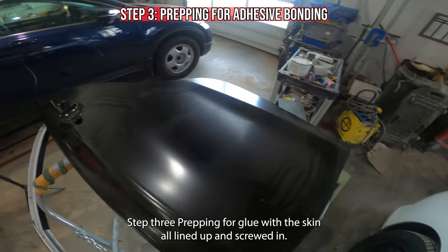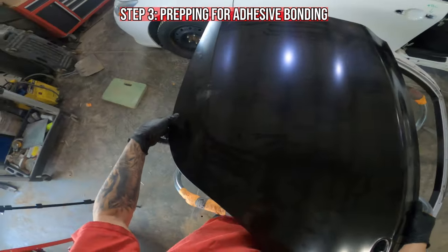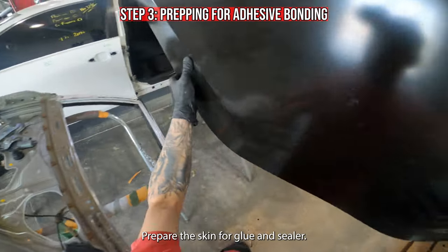Step 3: Prepping for glue. With the skin all lined up and screwed in, it's time to remove the door and prepare the skin for glue and sealer.